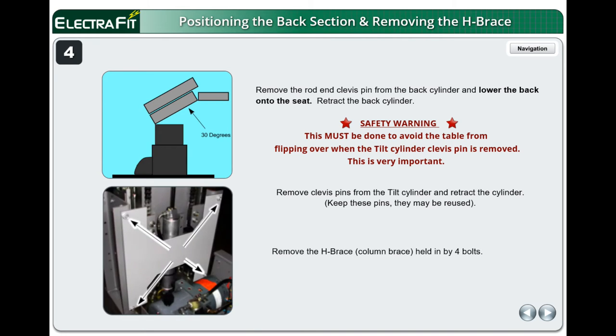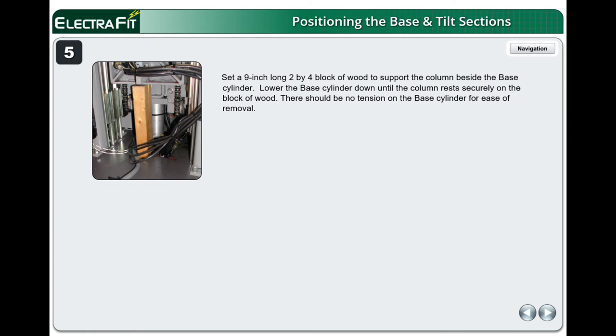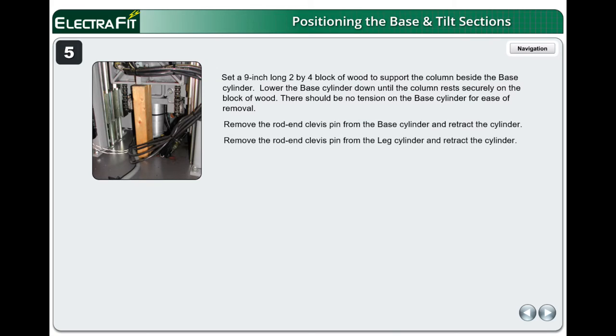Remove the H-brace, also called a column brace, held in by four bolts. Set a 9-inch long 2x4 block of wood to support the column beside the base cylinder. Lower the base cylinder down until the column rests securely on the block of wood. There should be no tension on the base cylinder for ease of removal. Remove the rod end clevis pin from the base cylinder and retract the cylinder.